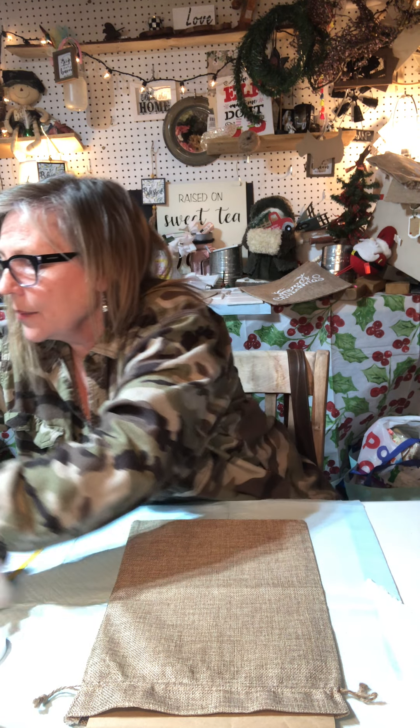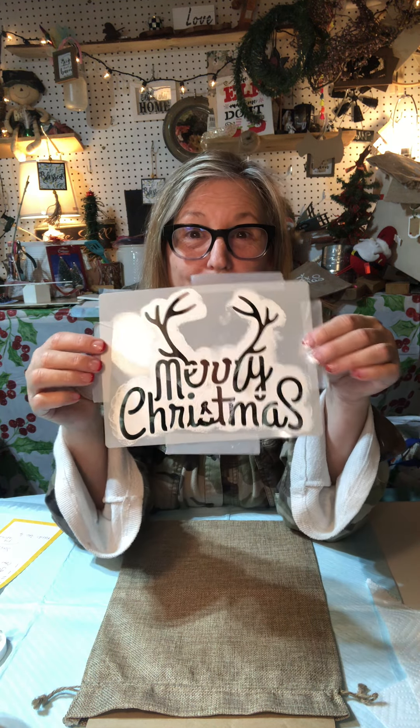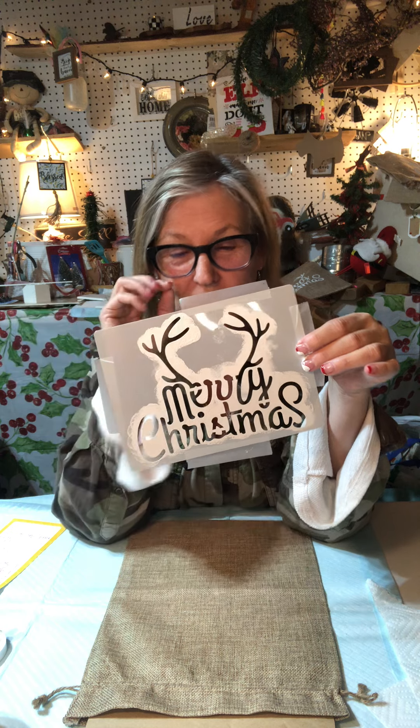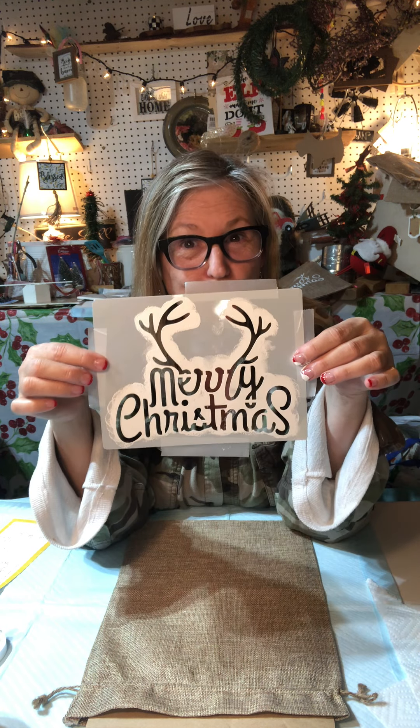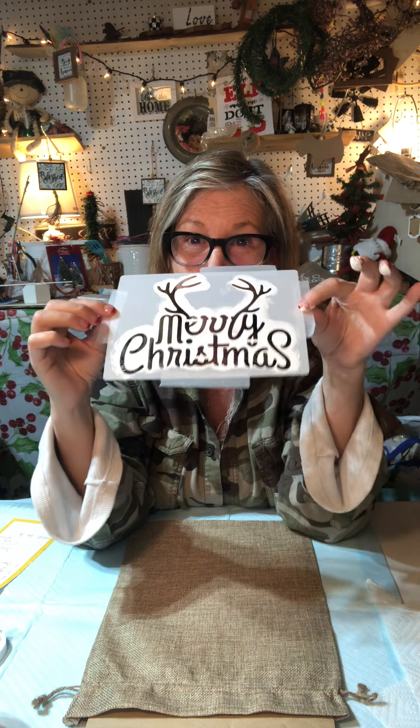I just did one of these earlier so you'll be able to see there's chalk paint on the stencil already, but that's okay because I'm just going to be doing the same thing to this one. This is an adorable Merry Christmas with antlers stencil and I got this off Amazon as well. I will also post a link to this on the Sweet Tea Shed. Way cute.